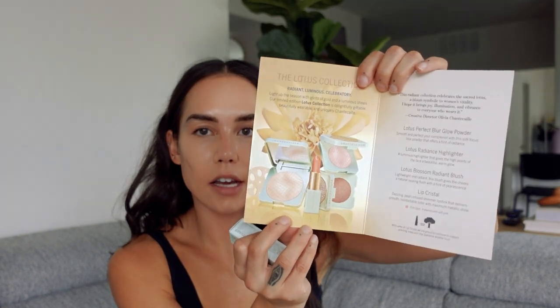I'm taking this in the shade 4W. Moving on to the actual Lotus Collection — they came out with quite a few products: a blush, a highlighter, a powder, and a lip crystal. I've tried their lip crystals before; it's a really fun, really unique formula. So I'm excited to try this one. They're really fun, cool, and different. This is their limited edition holiday Lotus Collection, and with every lip crystal purchase, one tree is planted. The packaging and press card are just stunning — even the box it comes in.